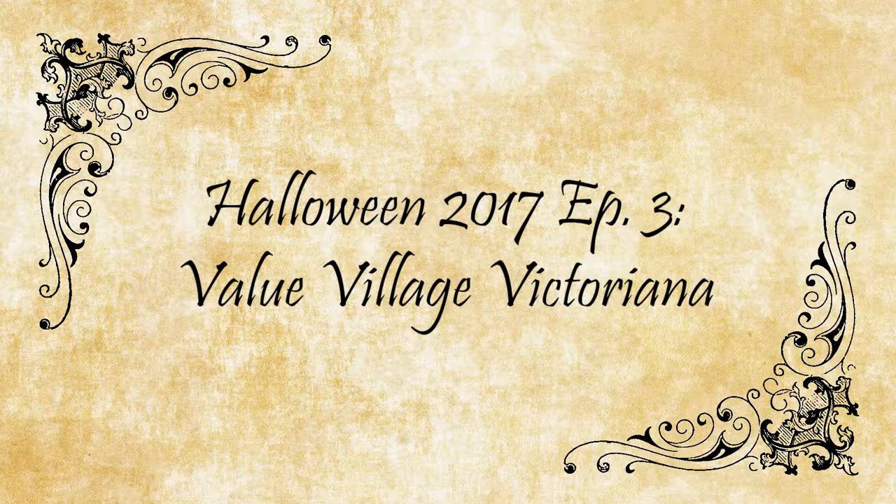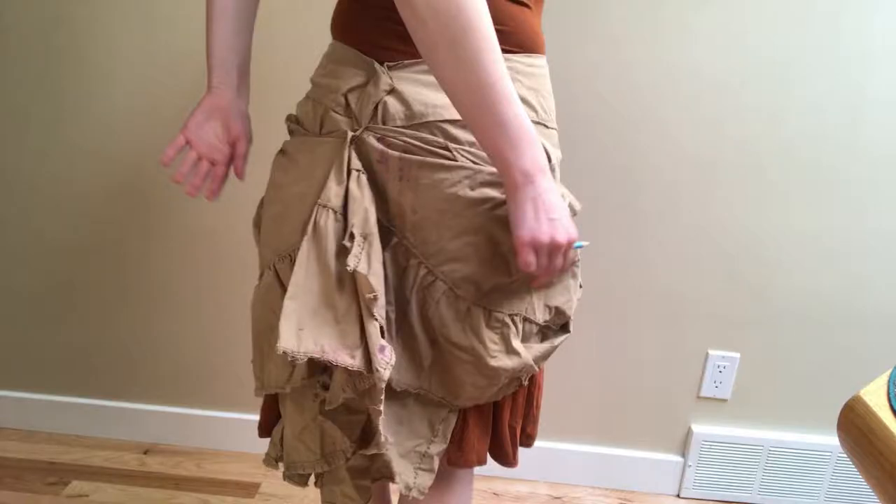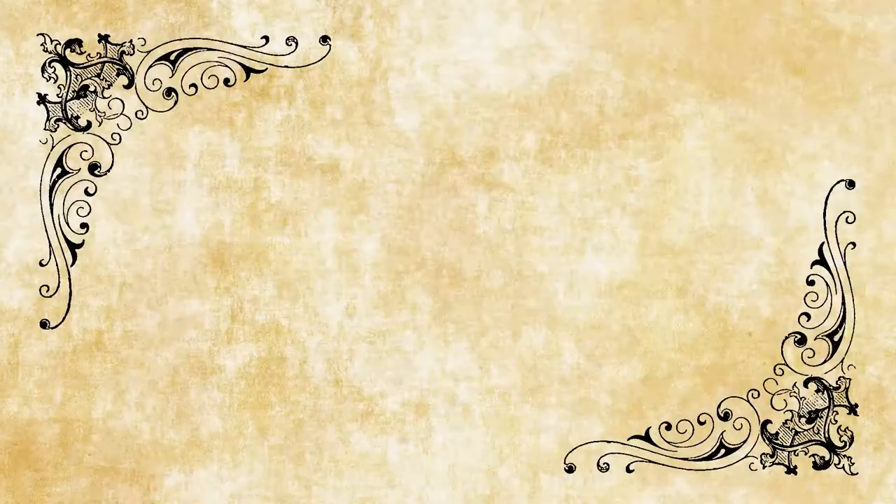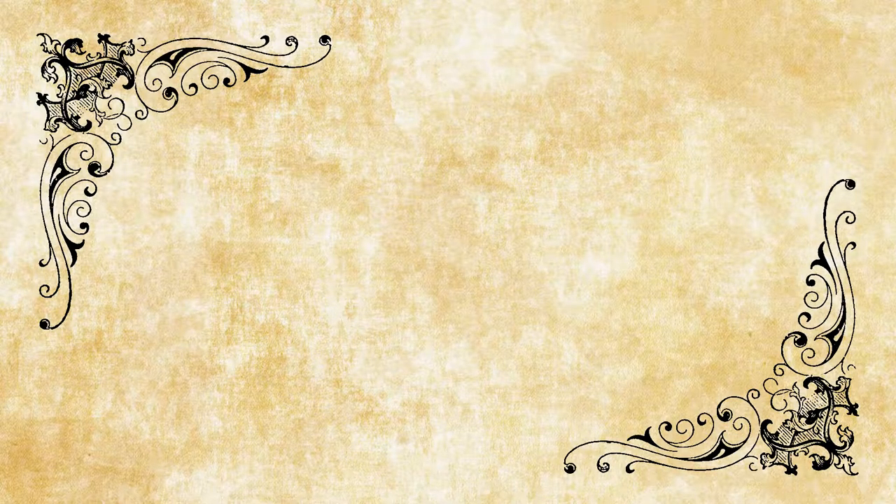Hello everybody! My name is Megan Hutchison and welcome back to my Halloween costume playlist. In this mega episode today we are going to be transforming three Value Village finds into something a little bit more steampunky. We will be turning a pair of pajama pants into bloomers, a plain overskirt into something a little more bustly, and a long sleeve button-down shirt into a short sleeve shirt. Feel free to skip ahead to your favorite points in the video. So without further ado, let's get started.